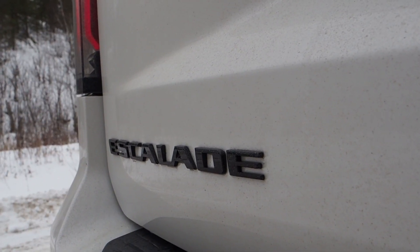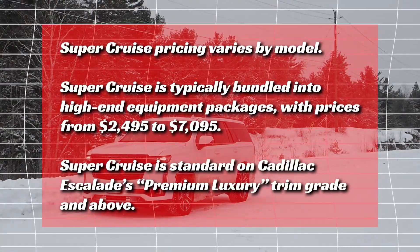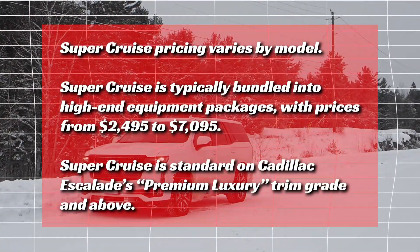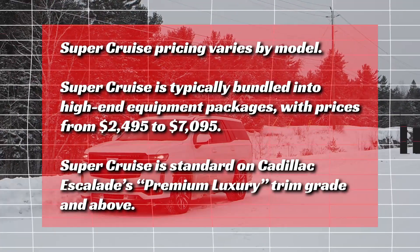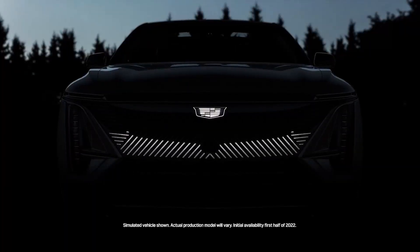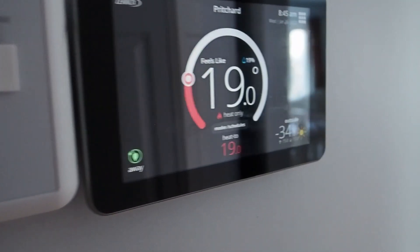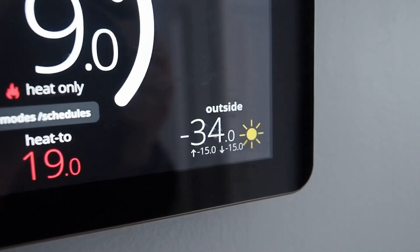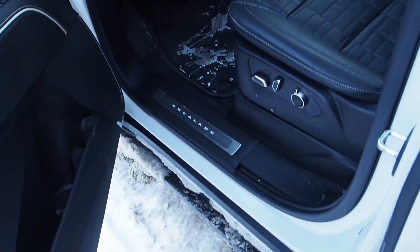We'll hear more from Philip soon, but for now let's meet the machinery. My tester is this diesel-powered Escalade — the machine that introduced me to supercruise — and I'll show you a variety of new and upcoming supercruise models, including the Lyric, Hummer EV, Bolt EUV, Silverado, and more. Let's kick things off in the most northern Ontario way possible with a 35-below cold start test of the Escalade's 3.0-liter Duramax straight-six engine.